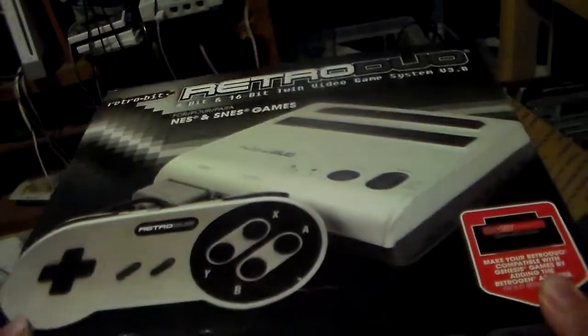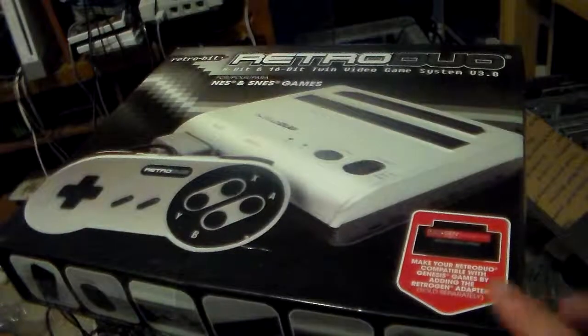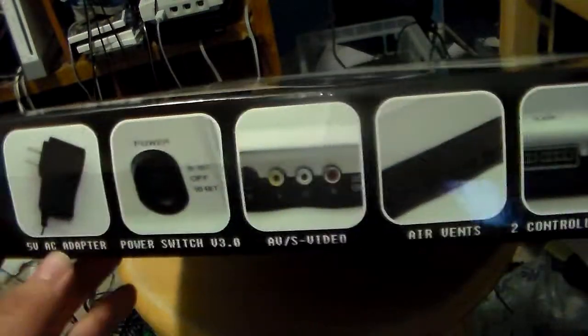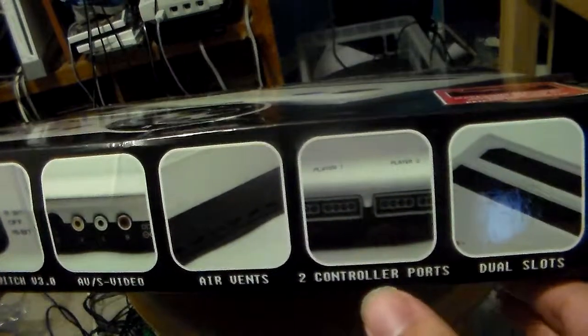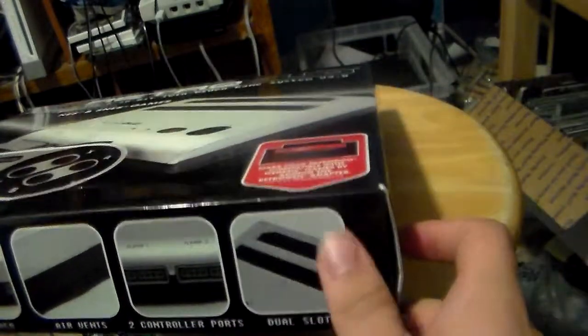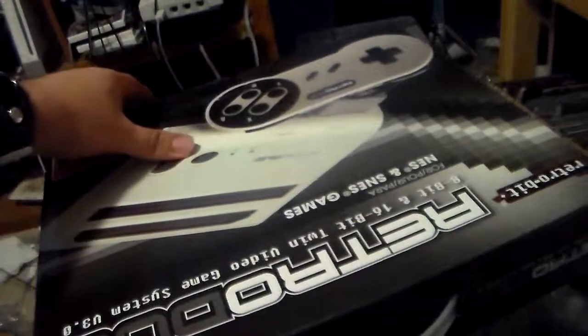Let's take a look at the box before I unbox it. Here you have the picture of the console, and it says you can get the Retrojan adapter which is sold separately. In the front you have — it comes with AC adapter, this has a 3-way switch, it comes with AV and S-video, air vents, there's no heat sink, two controller ports, and dual cartridge slots. I particularly like the box of the 2.0 more because there is a flap that you can lift up and see the console.